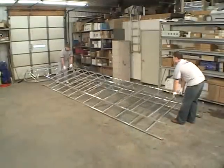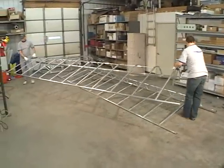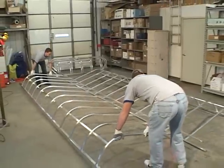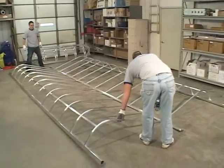Two or more people are required to safely assemble and install the Shoremaster canopy. Separate and arrange as shown. When assembled, the frame sides attach using 5/16 by 2.5 inch hex bolts, 5/16 washers, and nuts. Do not assemble just yet.